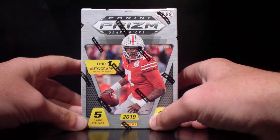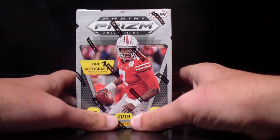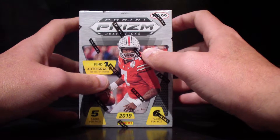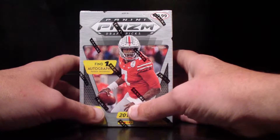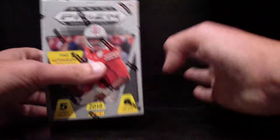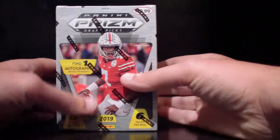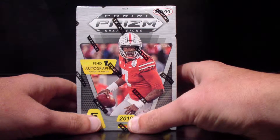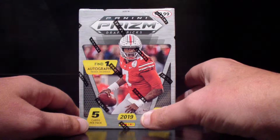Before we get into the opening, just a little housekeeping. A lot of you guys will recognize me from another channel where I was breaking some boxes with Bilbo and those guys. I had some problems over there, so I'm doing my own thing now. This is my first video that I'll be posting, so go easy on me. We're going to do our own thing here — a much better atmosphere.